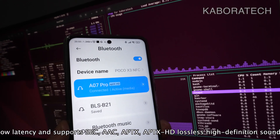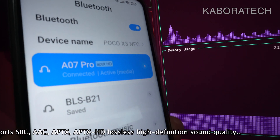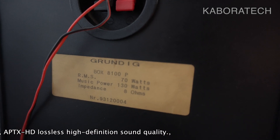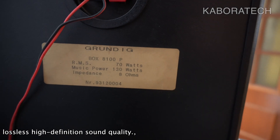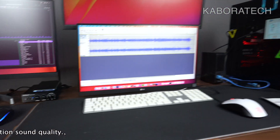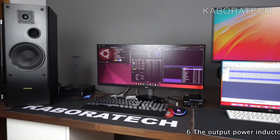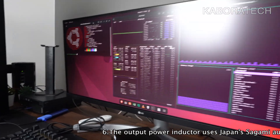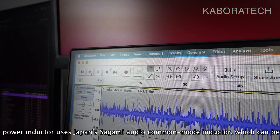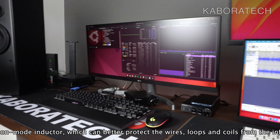I will be connecting to the amplifier with my Hackintosh, but first I did a test with my smartphone to see if it was easy to connect, and it was a breeze. Now I will leave you with a song from the YouTube audio library and I will return after the sample. These are the speakers I have connected to the amplifier.